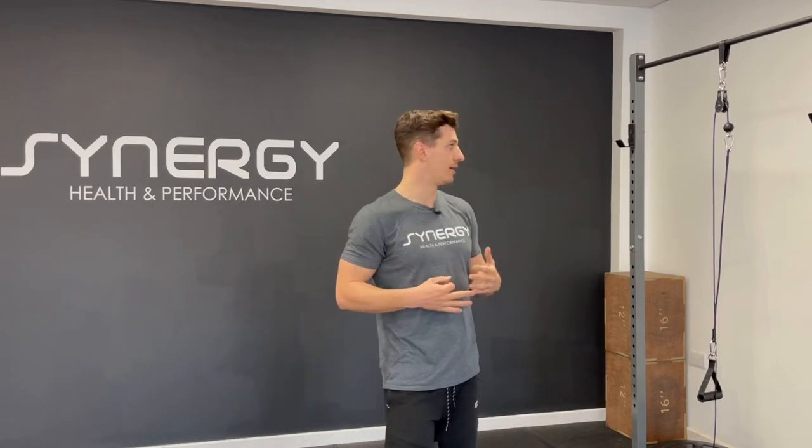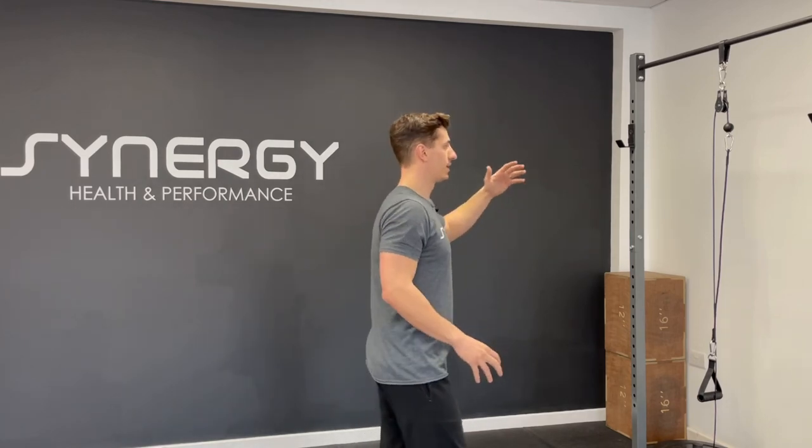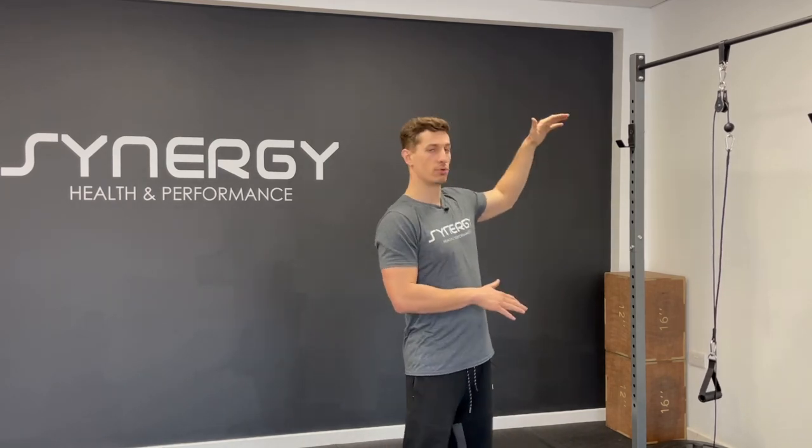Hey guys, this is my product review for a cable pulley system for home gyms, garage gyms, or even for a functional fitness space that's looking to save room and not fill it with lots of machines. So what is a cable pulley system? It's basically a cheaper, more cost-effective alternative to a traditional cable stack machine.